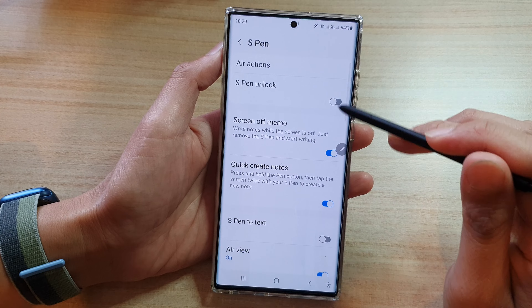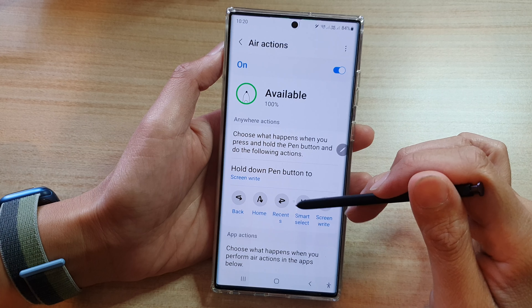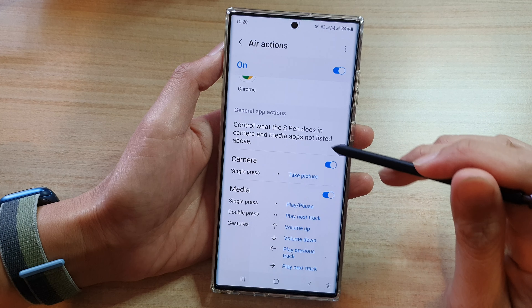In advanced features, go down and tap on S Pen, then tap on Air Actions.